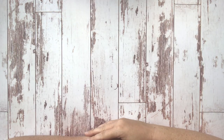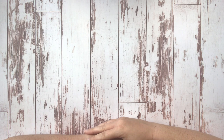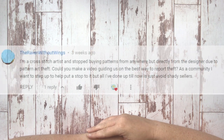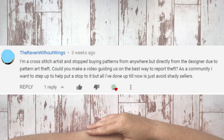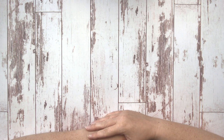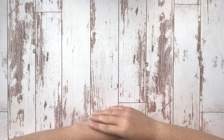Our last question today is from The Raven Without Wings. She says, 'I'm a cross stitch artist and stopped buying patterns from anywhere but directly from the designer due to pattern art theft. Could you make a video guiding us on the best way to report theft? As a community, I want to step up and help put a stop to it, but all I've done up till now is just avoid shady sellers.' Well Raven, thanks for that question. I think avoiding shady sellers is actually a huge part of how to combat this problem.